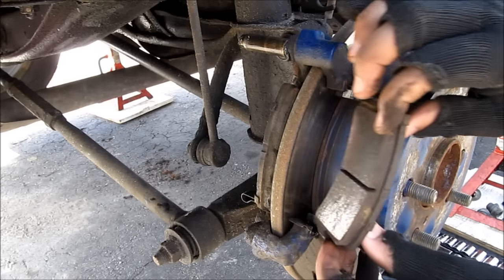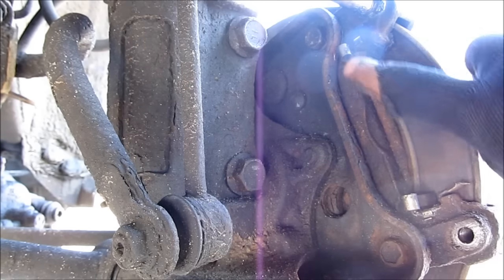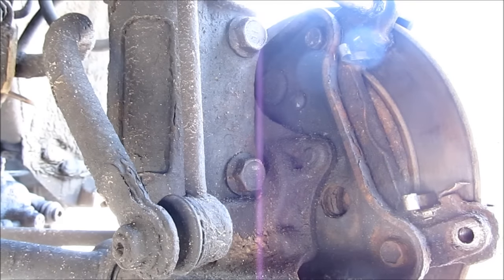Next remove the brake pads. Then remove the two 14mm bolts holding the caliper bracket on.